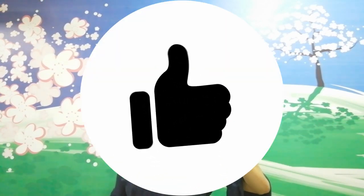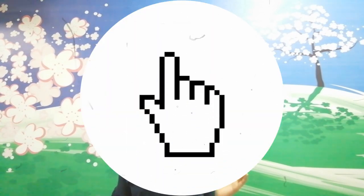If you like this video and would love to see more such videos in the future, then like and subscribe to my channel.